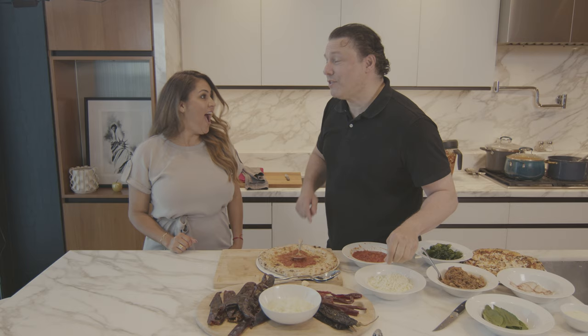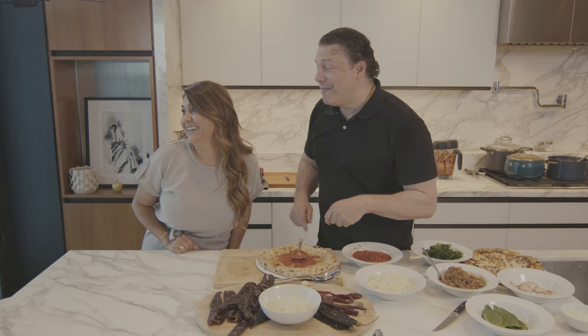Have you ever seen a birria pizza? No, you haven't, because we're going to make it today for the first time — and it's going to be beautiful!